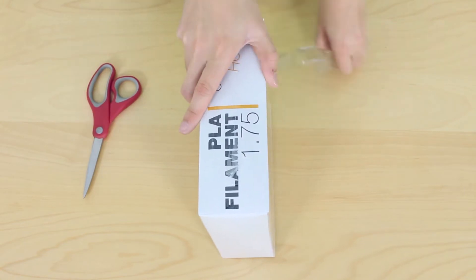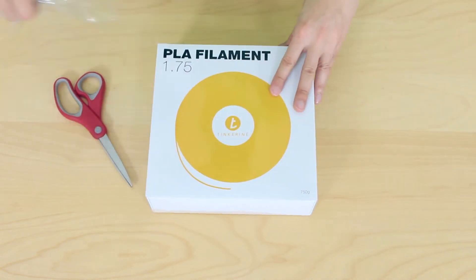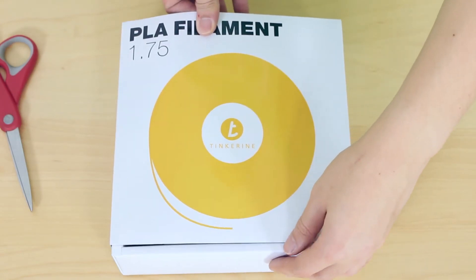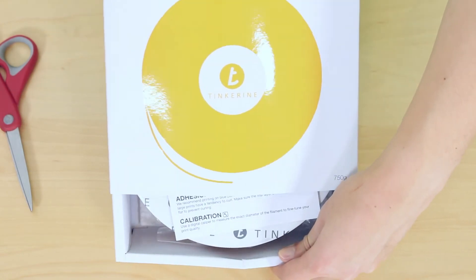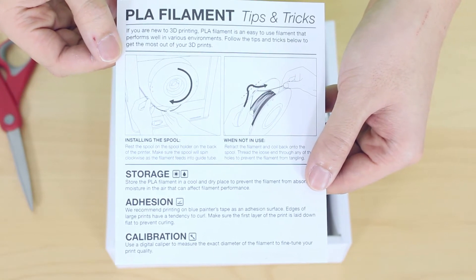Take a pair of scissors and cut the plastic wrap and then remove it. Afterwards, slide the box out. Here is a guide that consists of tips and tricks for our filament. Check it out.